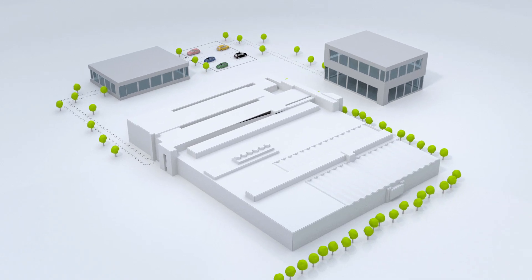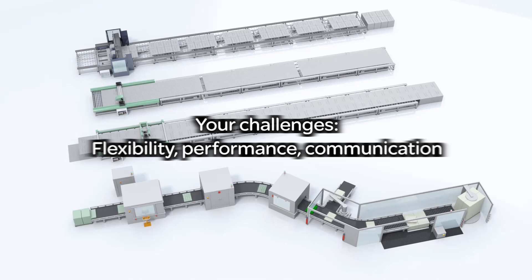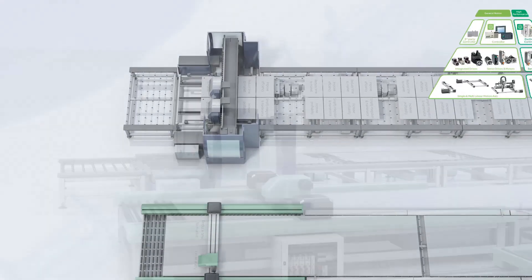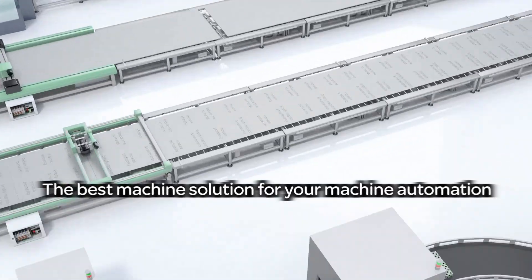In today's changing world, your machines need to be adapted to new challenges. Flexibility, performance and communication are key. With our complete product offer, we can provide you the best solutions to match the performance of your machines.